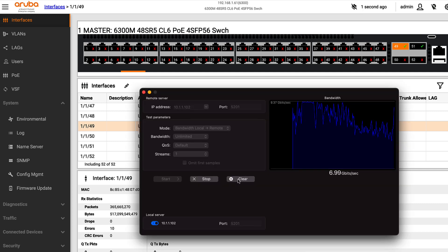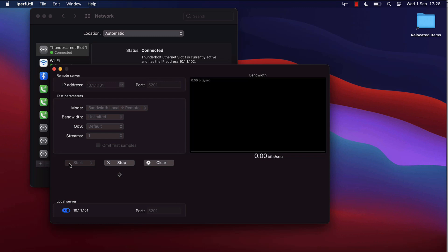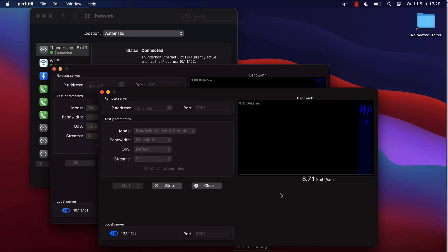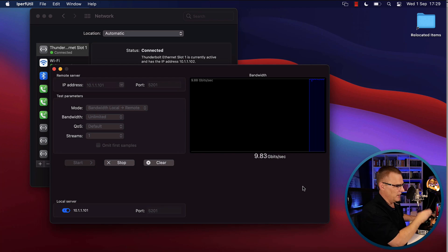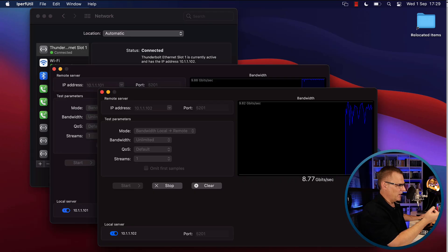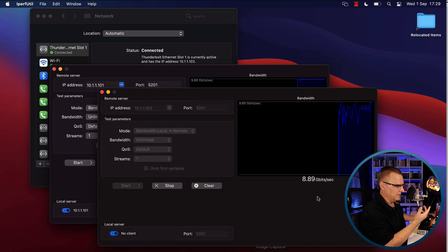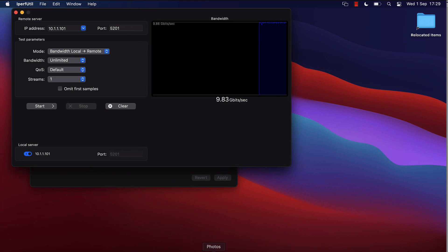Starting the traffic again, this is now 9.84 — 9.8 gigabits per second. That's what I'd expect; we're getting close to 10 gigabits per second. This side is 8.6 gig from the Mac in front to this MacBook. Those are the kinds of speeds I'm looking for. If I stop one side we can see it increases — probably something to do with the Mac not being able to support those kinds of speeds in both directions simultaneously.